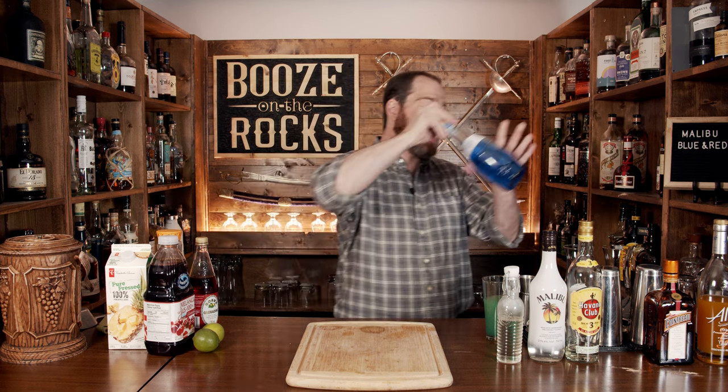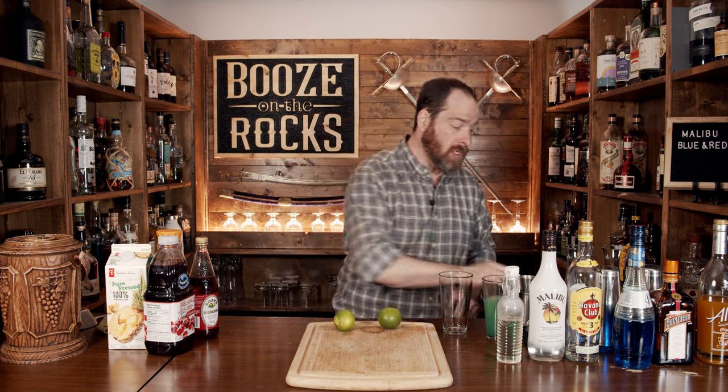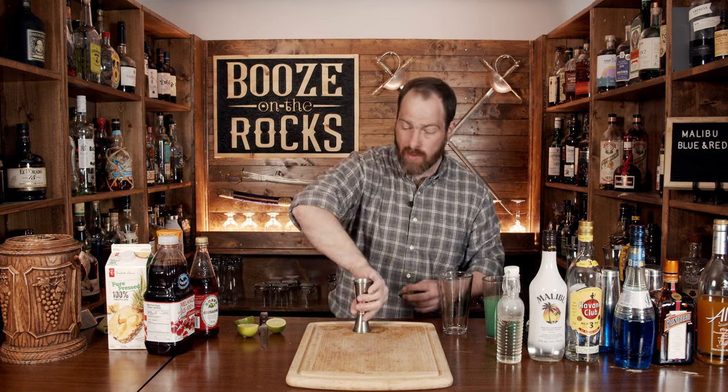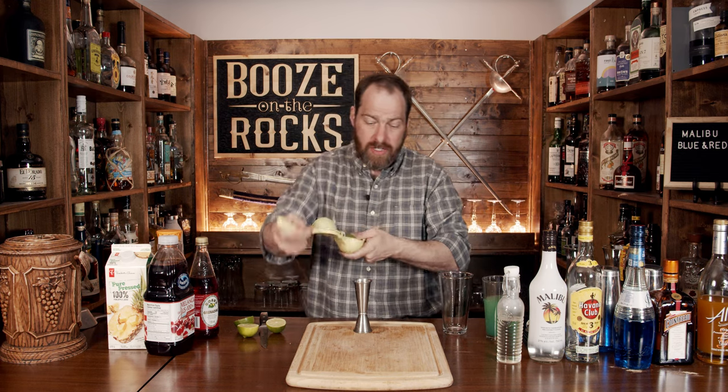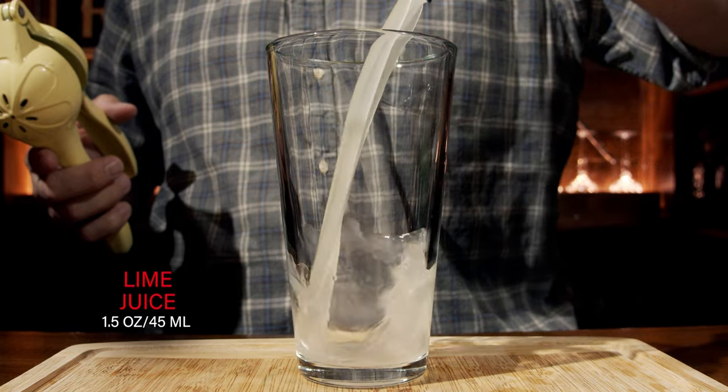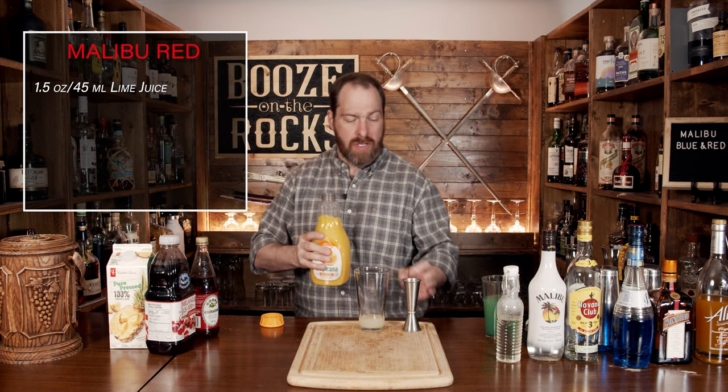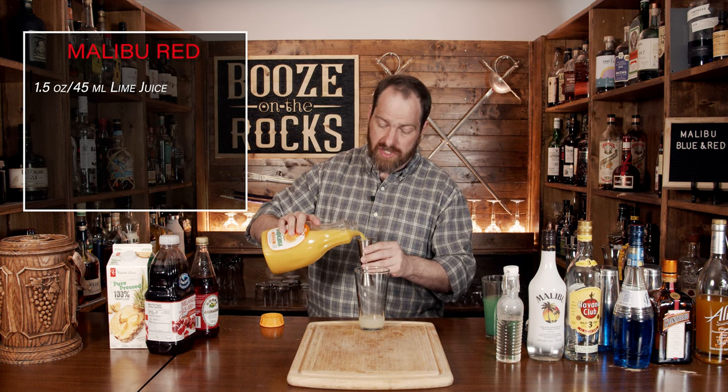We'll put the blue cocktail off to the side — I want to shake them both at the same time so one doesn't get over-diluted. In your next shaking glass, grab two limes because you need a total of an ounce and a half. You'll actually need to measure that out, so grab a jigger, squeeze the limes, and pour directly into the glass. Your second ingredient is again orange juice — make sure it's unsweetened, use whatever your favorite brand is. We're going to use a total of two ounces or 60 mils.